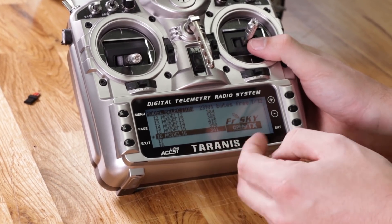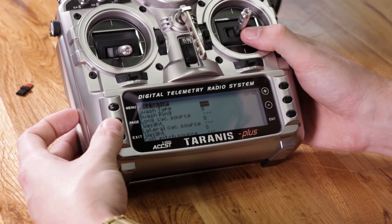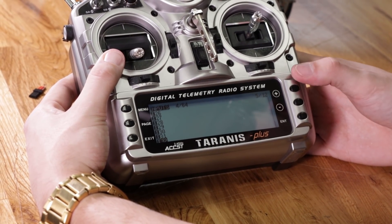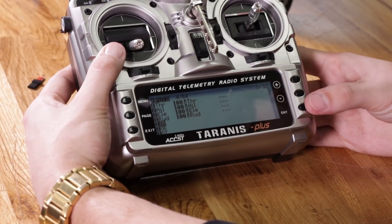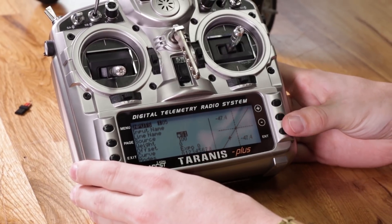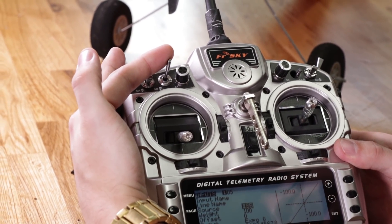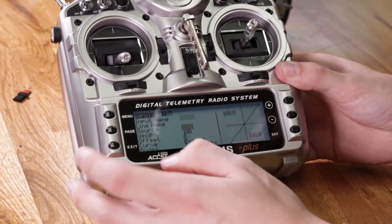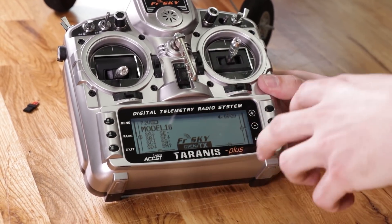The next thing you need to do is set up a three-position switch. Hit page and navigate all the way over to your inputs. In the inputs page, go down to channel 5 and hold enter. Once you're in the inputs tab, go down to where it says source — this is where we're going to pick a three-position switch. Hit enter so it flashes and highlights, then flip your SB switch. As soon as you see it's switched to SB, hit enter and back out. That's pretty much everything you need to do to set up your model inside your transmitter.